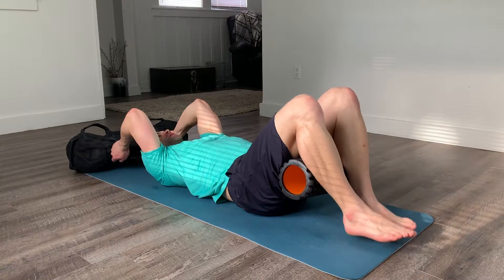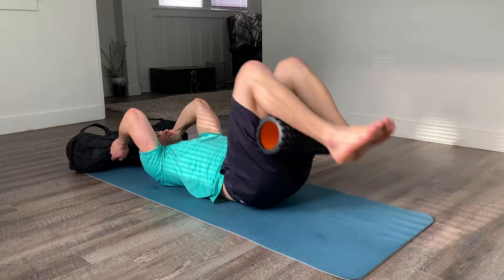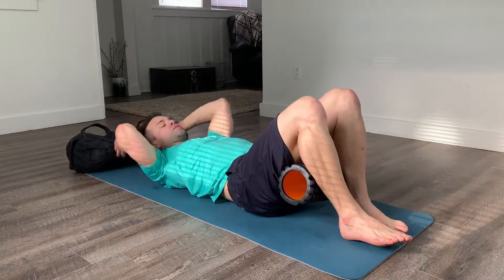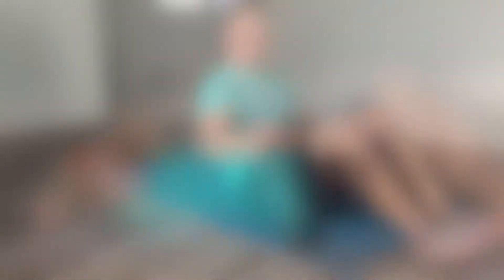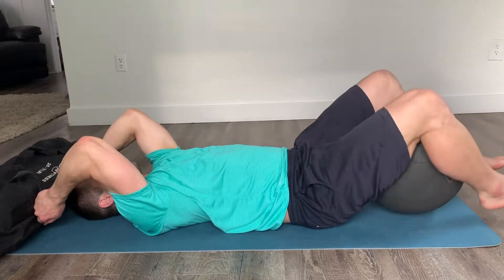Make sure to exhale on the crunch. As you get more advanced, you can try this with something a little bit heavier than a foam roller, like a medicine ball.